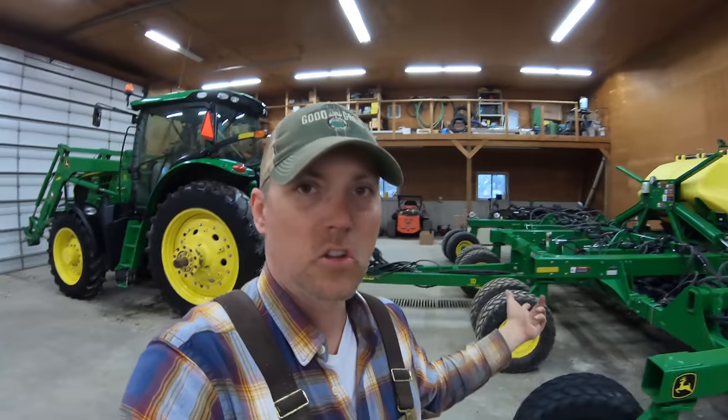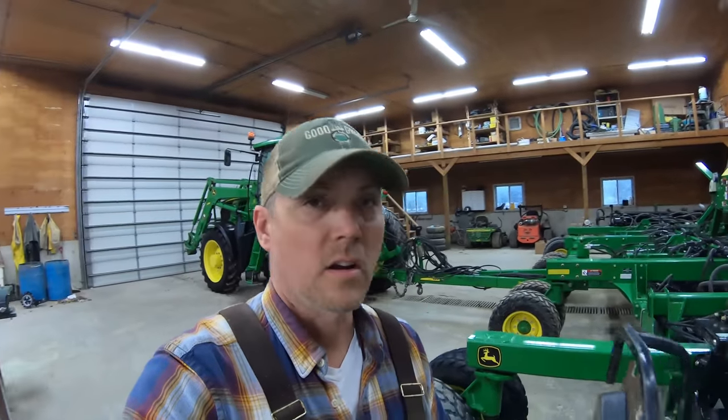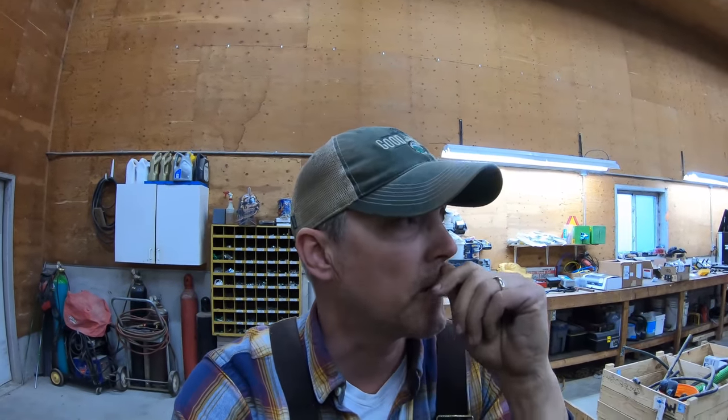Got the tractor washed up and the drill all washed up for tomorrow — going to call it a day here on Wednesday. Sandy's away at an Ontario Sheep Farmers board meeting tomorrow, so I've got to feed the sheep first thing in the morning. Got a guy coming to talk to me about chemicals, and I'll probably get in here after lunch to start servicing that tractor and go from there.